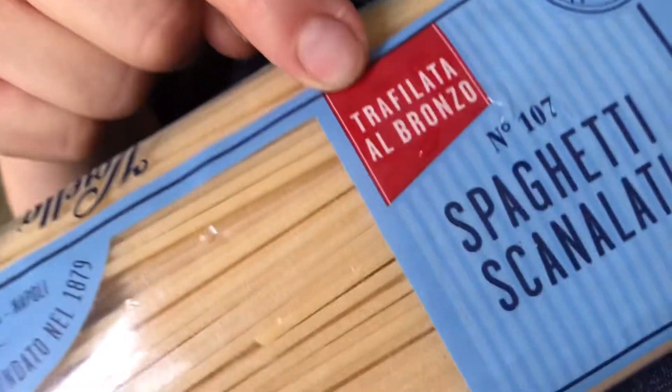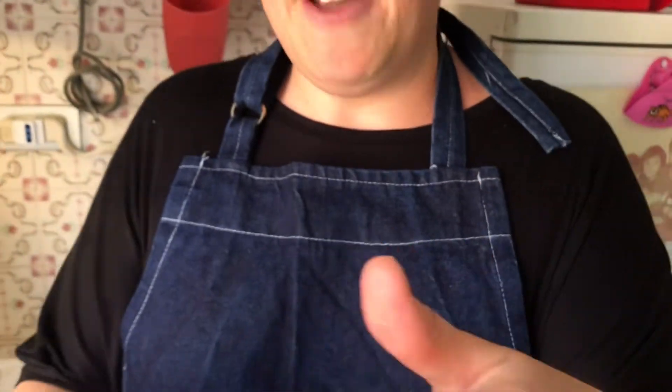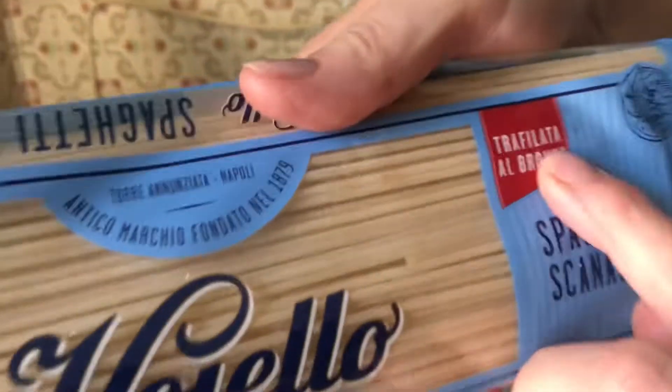I always suggest spaghetti, and today I'm using boyello — it's a Neapolitan pasta, very very good. I like this one because it's trafilato al bronzo. When it's worked like that it means it's kind of rough. If you ever find trafilato al bronzo, it's the best you can get — it refers to the procedure used in forming and making the pasta.